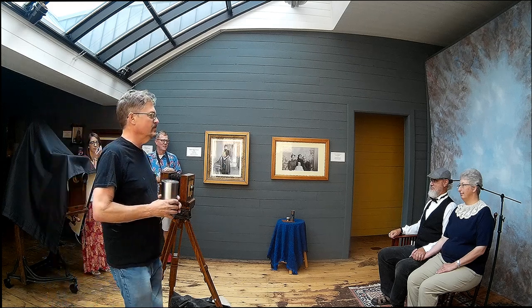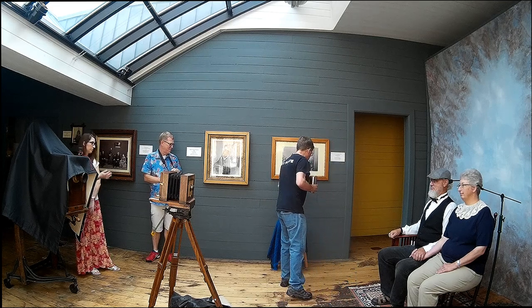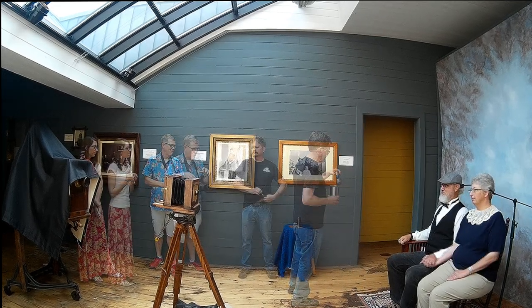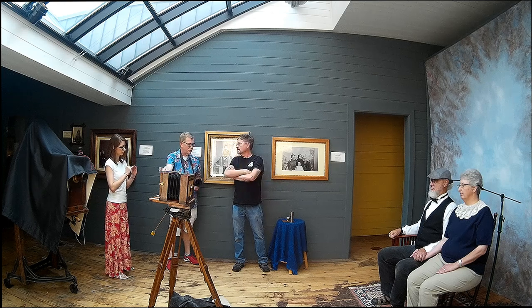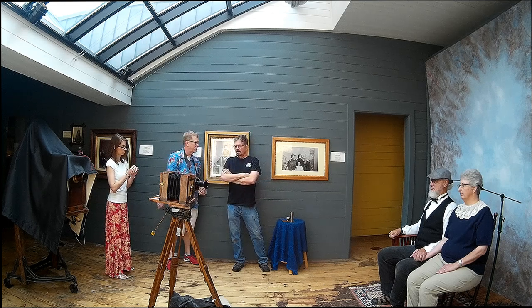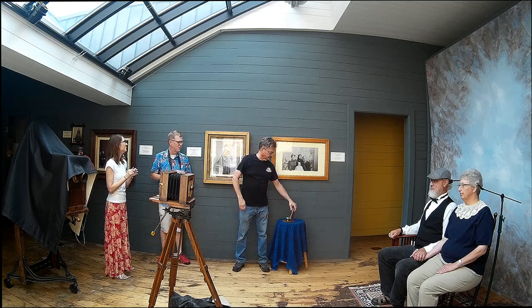So we're waiting for the plate. It's soaking in the silver bath right now. And as soon as this gang typer tells me that it's ready, put that cover over it so that it's dark.